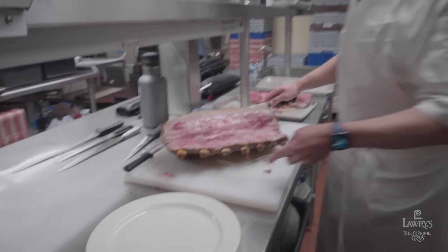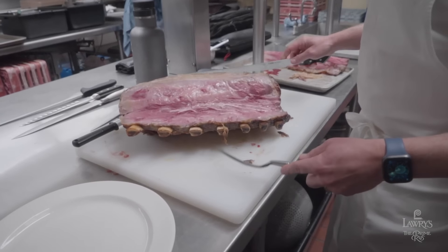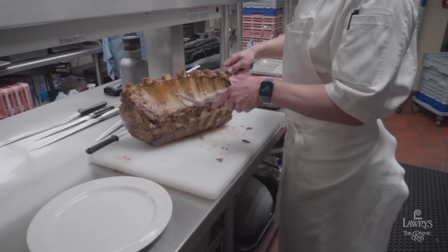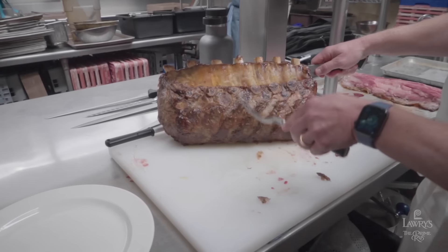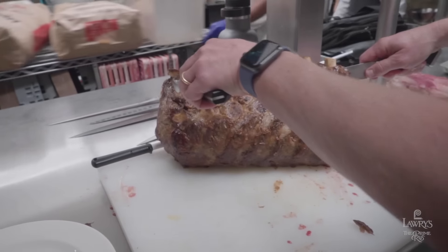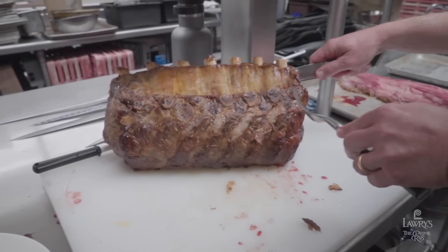Here's our trimmed full standing roast of beef. Before we start carving, I want to show a little bit more on the anatomy because this is critical. On the backside here, you can see where the bones are — the ends of the bones. Here's the end of the rib bone: one, two, three, four, five, six, seven.